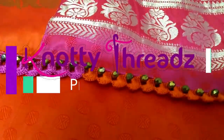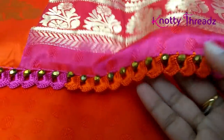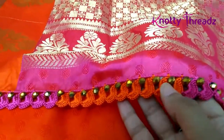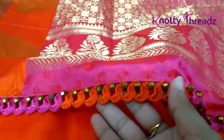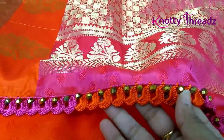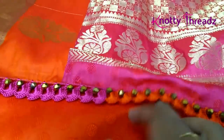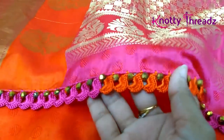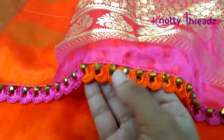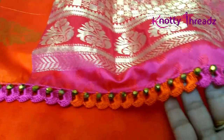Welcome back to our channel Knotty Threads. If you're new here, do consider subscribing and hit the bell icon to get all future updates. In today's video we learn how to make this slanting arch tassels along with crystal beads. It's a very pretty and unique design, and the best part is it gets done very fast. Stay with me till the end and you'll see how easy it is to work this design.